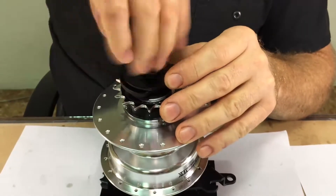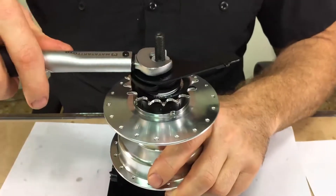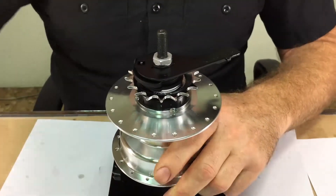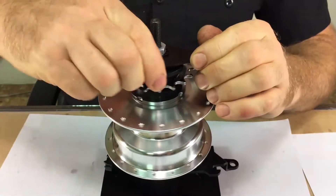Install the lock nut and torque it to 8.5 Newton meters. Your shift actuator should work just fine.